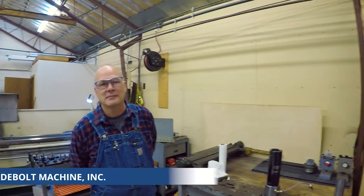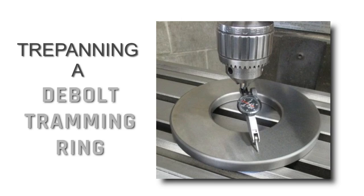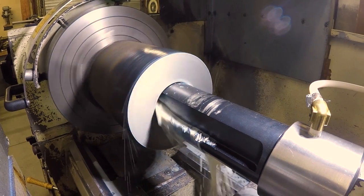Hi folks, we are back. You might recognize this shop — we are at D-Bolt Machine with Mr. Paul D-Bolt. If you haven't seen it, we've done some awesome videos here. Paul has been a great role model for us in terms of tool and die maker skills. You're making your trimming plates. Yeah, we're just trepanning a hole in them to speed it up, and it saves material, which you'll see as soon as we go through all this.